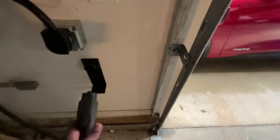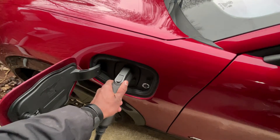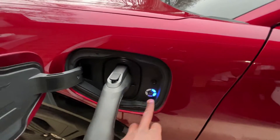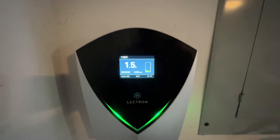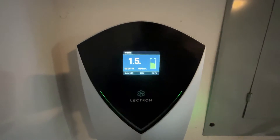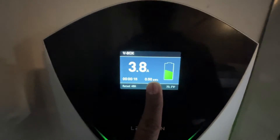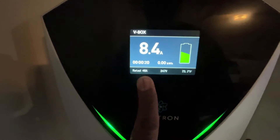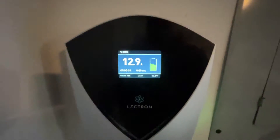I'll show you by plugging this back in how it works. Just like your typical J1772 — just plug it in there and it'll show you. There's my indicator for the car. As it starts to feed power, you'll see that number go up in terms of the amperage it's getting. It shows you how long it's been charging and how many kilowatt hours are being used. It also shows you what it's rated for, the voltage you're getting, and the actual operating temperature of the charger itself.